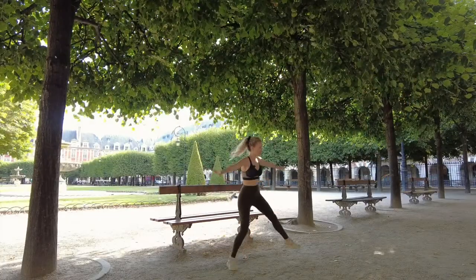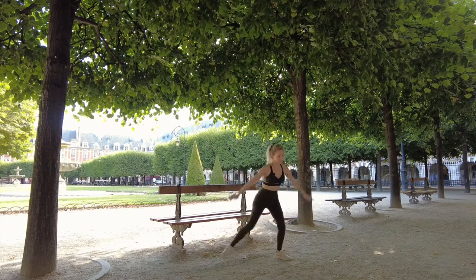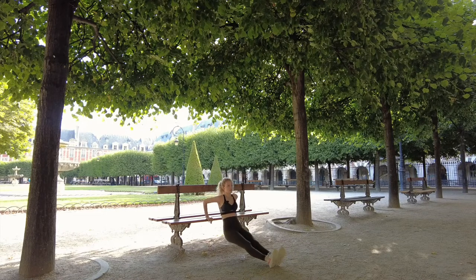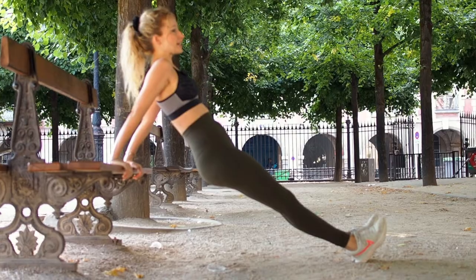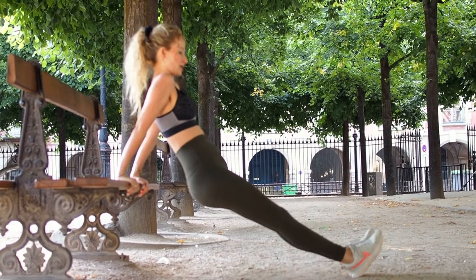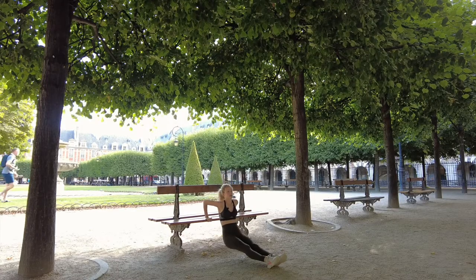This one is great for your underarms — getting that tone. Keep a straight leg to make it harder. Tricep dips are so good and you can do them anywhere. If that's too hard you can make it significantly easier by bending the legs, but with straight legs you really feel the burn in the back of your arms.